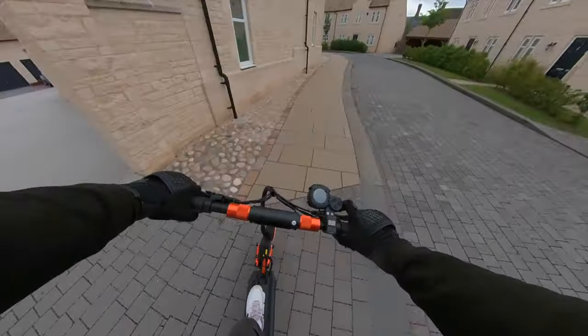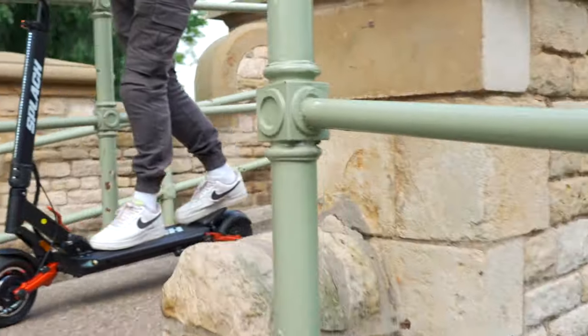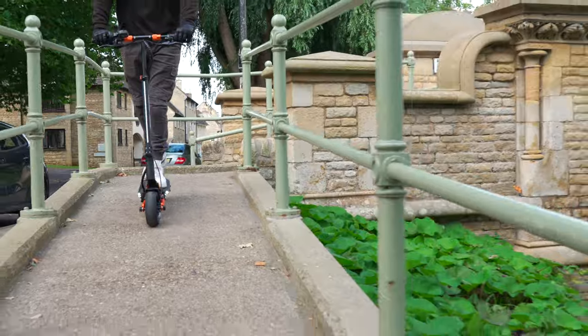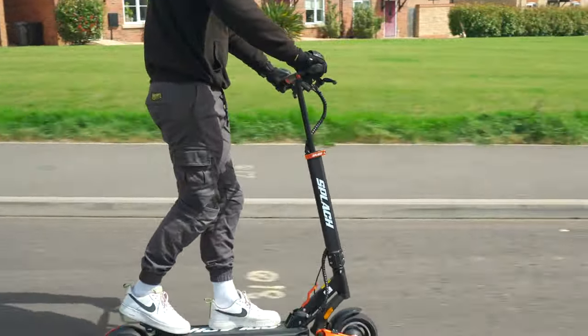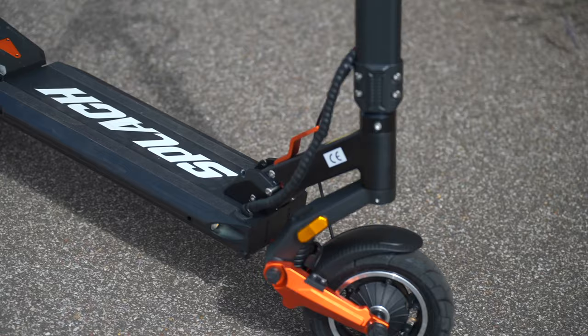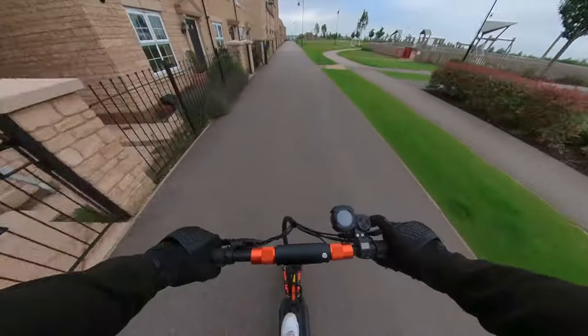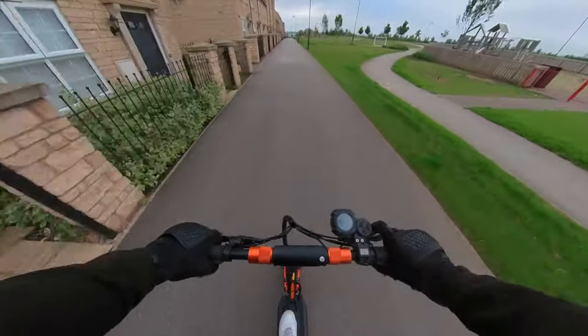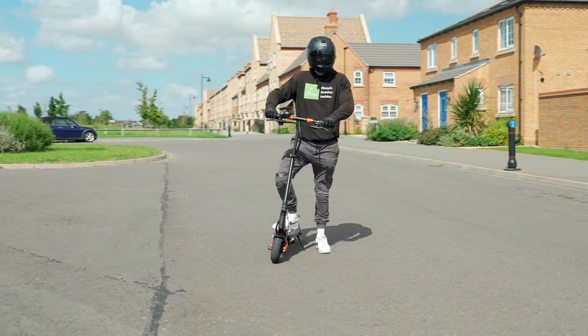Hill climbing isn't its forte either — it simply has no head for heights, struggling on even the gentlest of inclines. There isn't even an optimal gradient I can give it. Armed with a big 36-volt, 18.2 amp-hour battery, it packs a maximum range of 37 miles, or 24 miles when factoring in real-world riding conditions, presenting itself as an attractive choice.